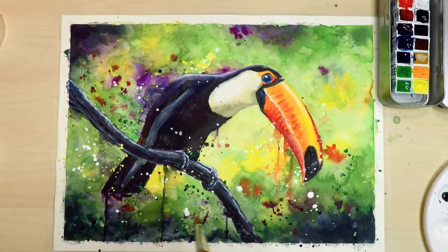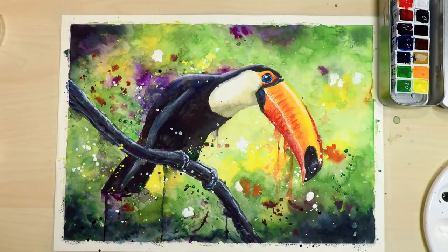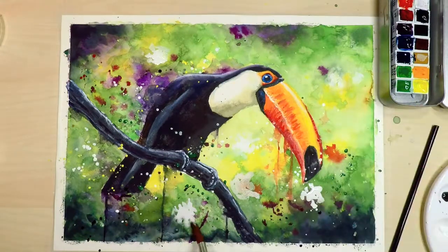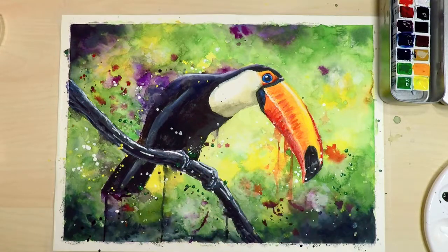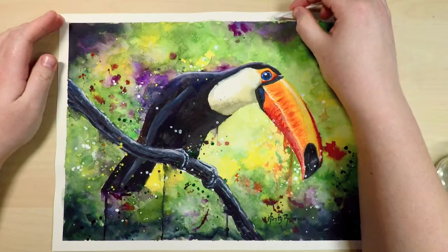I wanted to try something different so I added some more white gouache to the background and then used water straight from my water jar to add to those little splatters. I tried to use a straw to blow them out to make a different effect but it didn't really work as well as I wanted to. So I went back in with the tissue and dabbed up some of the excess paint — I really liked how that turned out actually, it's kind of a more cloudy effect, and I think I'll use that technique in the future.